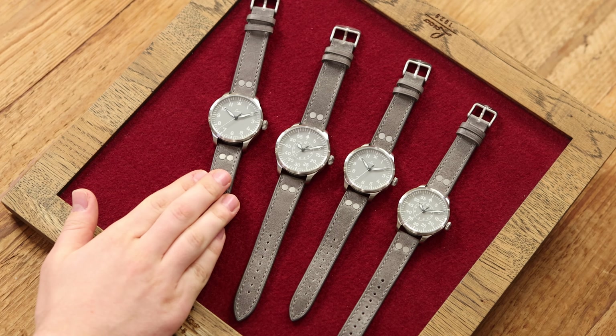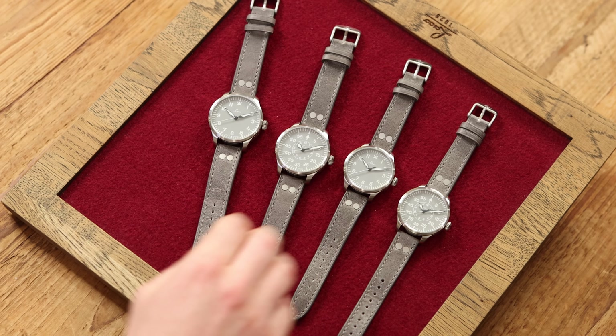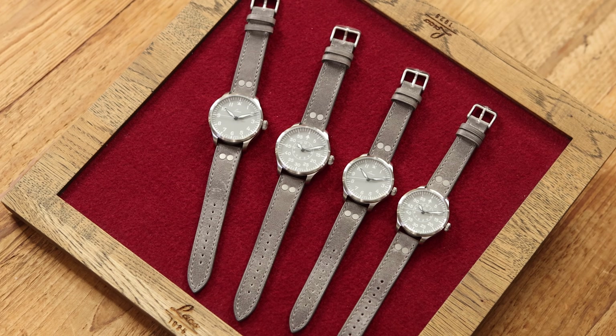Hello everyone and welcome to a new LACO video. Today we would like to present you the LACO Augsburg with dial type A and the Aachen with dial type B in grey.